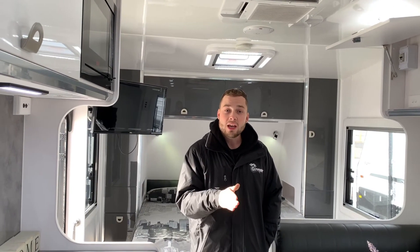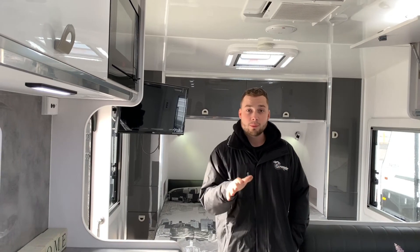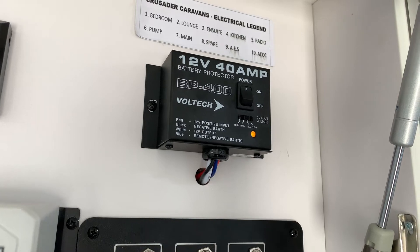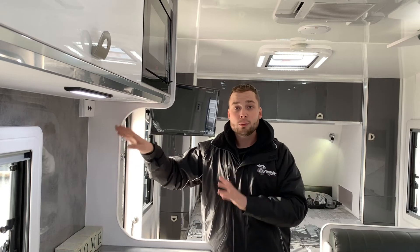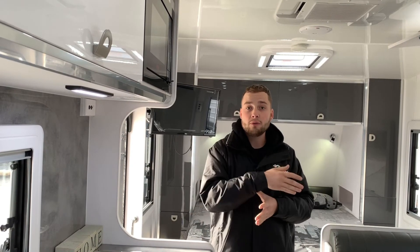It's really important to keep the battery protector off. If the battery protector remains on the whole time, the lights — irrespective of the main switch — will remain on and the main switch will do nothing. The main switch by the door is supposed to be the sole on/off control for the caravan.